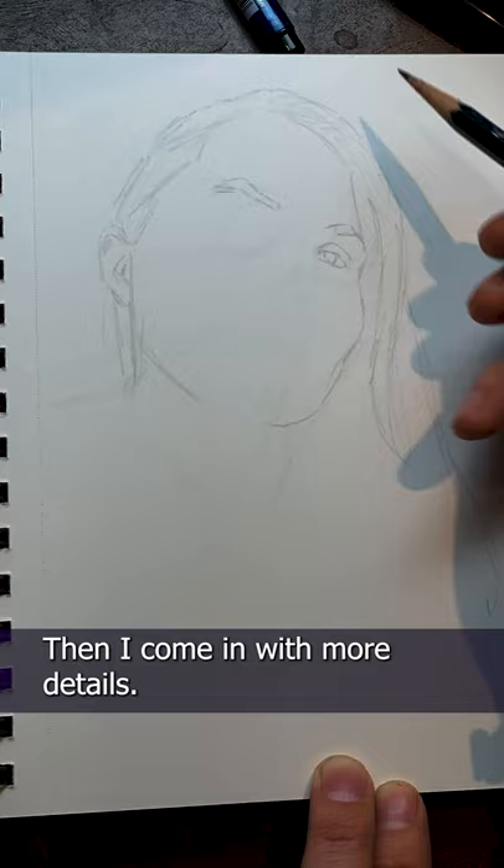This time I didn't lose the video of the pencil stage. You can see I first work out the basic shapes — the placement of the eyes, the nose, the mouth — then I come in with more details. It's very light because I'm using a 4H pencil so I can erase it easily when I ink.